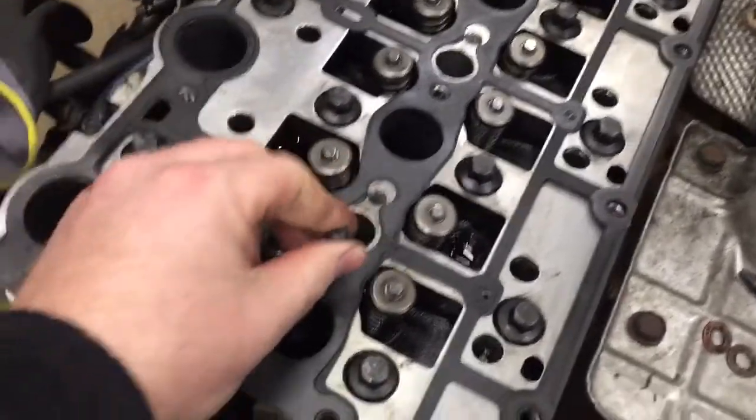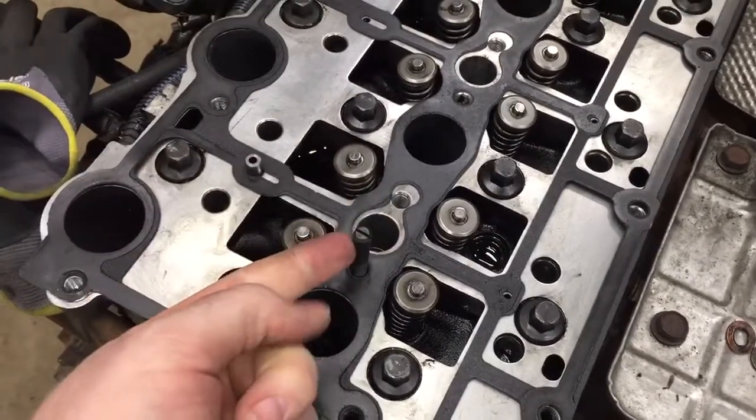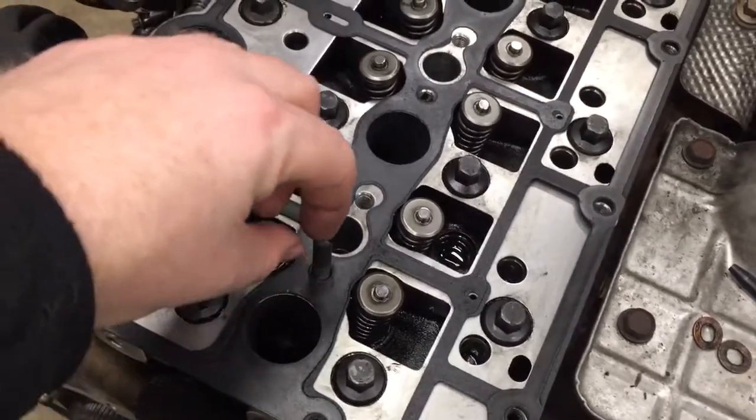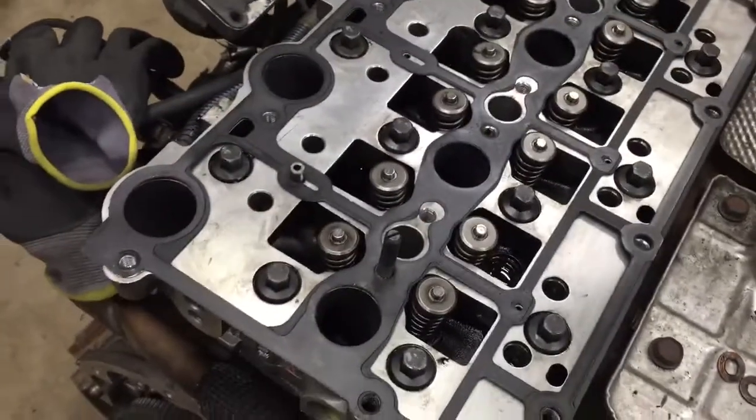If you don't have the actual alignment pin, you can just make some out of symmetric bolts — cut off the head, and then slot it so that you can get in a screwdriver and unscrew it afterwards. So that's going to sit there and line it up.